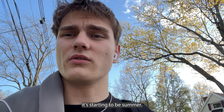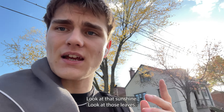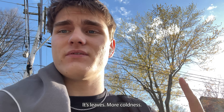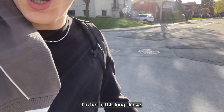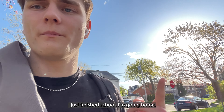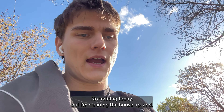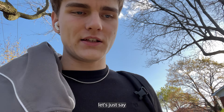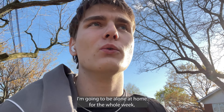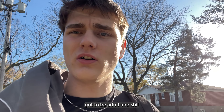Guys, it's starting to be summer, starting to look nice outside — look at that sunshine, look at those leaves! There's no more coldness, I'm hot in this long sleeve. Oh thank God, I just finished school. I'm going home, I'm gonna clean the house up. No training today, but I'm cleaning the house up, and let's just say I'm gonna be alone at home for the whole week. Gotta be adult and stuff.